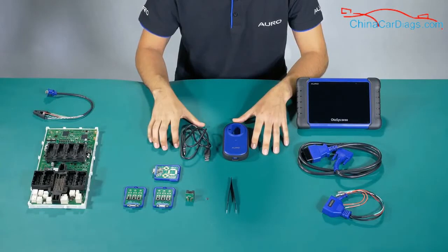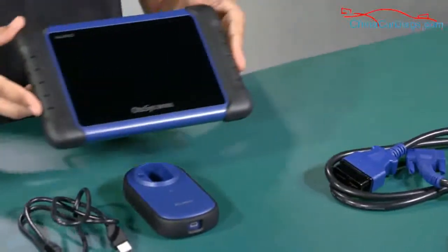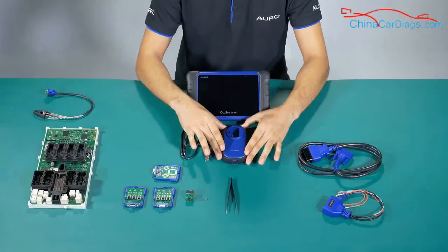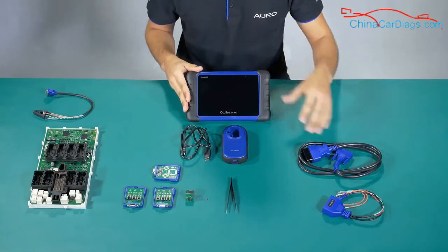Now we've already unpacked all the accessories. First of all, I'm going to show you the AM100 tablet. You need to use the UP200, and then for most of the American cars and Japanese cars you need to keep programming through the DLC cable.